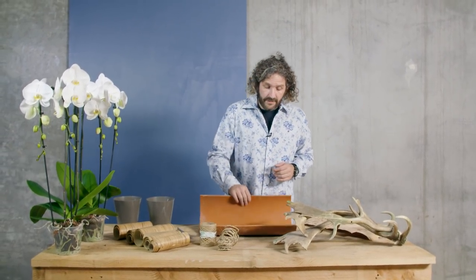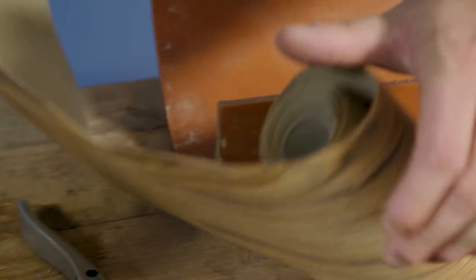Hi everyone, welcome to Flower Factor. Today we're going to create something cool with these beautiful Phalaenopsis orchids. They come from Optifloor and we're going to use a base of PVC — a big PVC tube — and we're going to cover it with this beautiful veneer-like material.